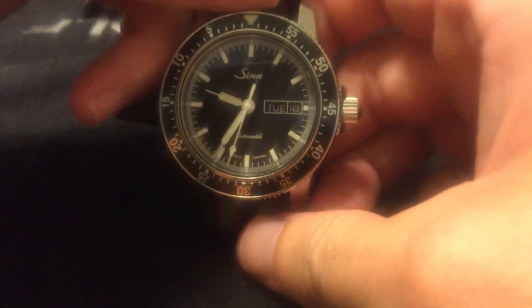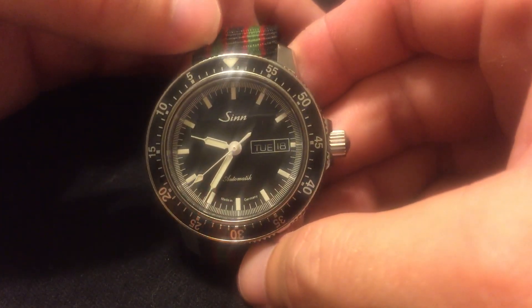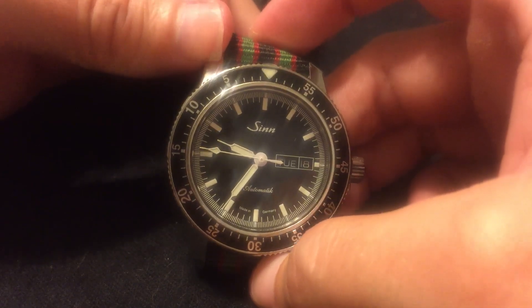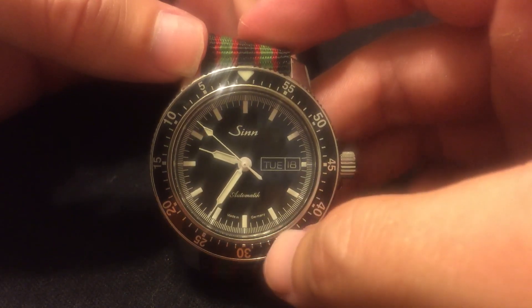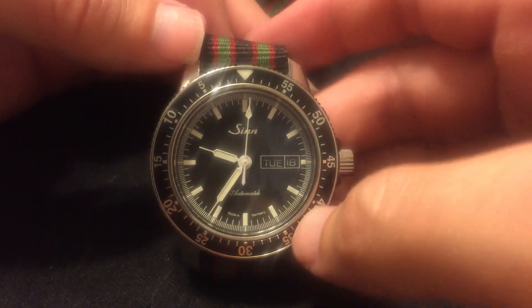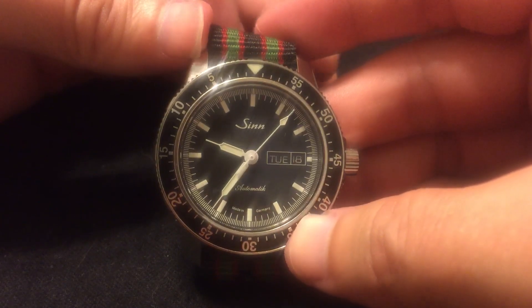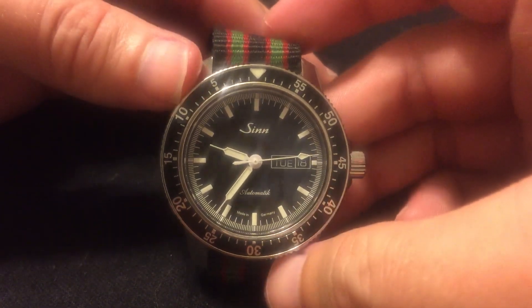The crown is also at the three o'clock position. As many of you know, it uses the Selita automatic movement, which is not a bad movement in its price range. I paid — right before the price hike when all the Zens went up — around thirteen hundred dollars. At that price this watch is a really killer entry-level luxury piece. I know I got a comment about calling these entry-level luxury, but that's how I see them — it was a good bit for me to pay.